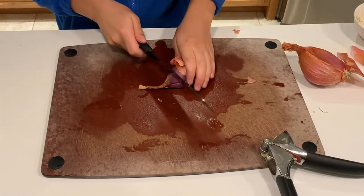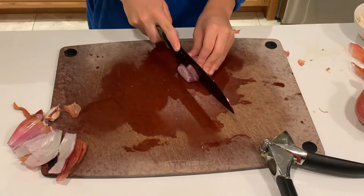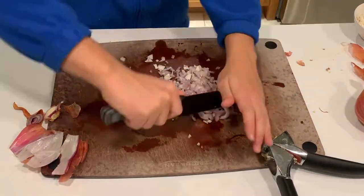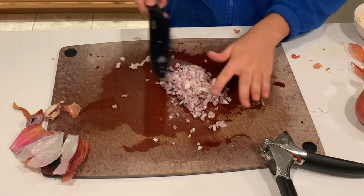Now we're going to dice up our shallots since we finished seasoning that. And the Romanesco cauliflower — you're supposed to bake it at around 350 Fahrenheit until it's golden brown.